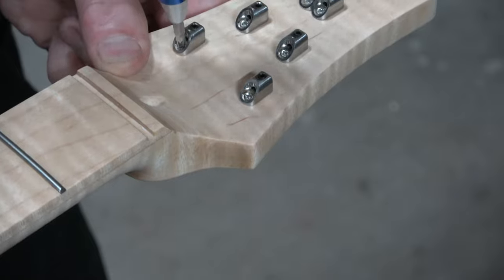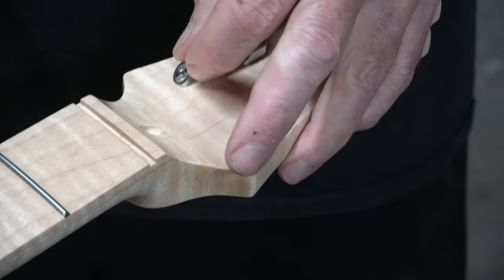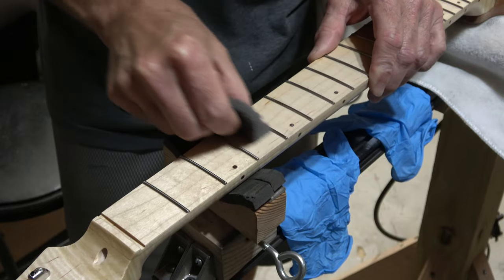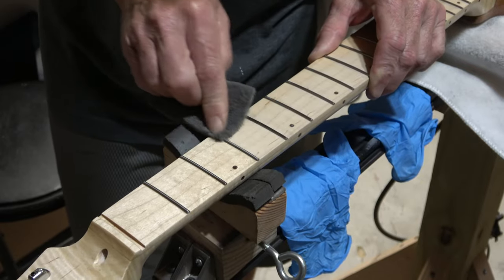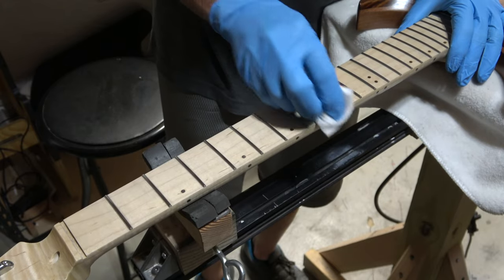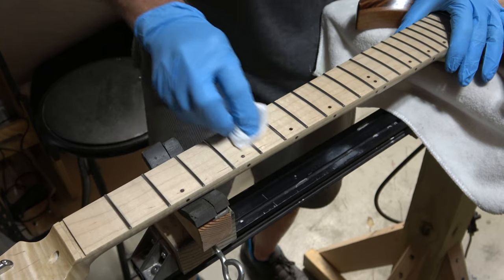When I applied the botanical polymerized tongue oil to the guitar neck, I applied it to the entire neck including the frets, knowing I'd have to remove it later — and that's what I'm doing here. I'm using a piece of triple-aught synthetic steel wool to wipe off the excess dried polymerized tongue oil from the frets, and also to smooth out the finish between the frets. Then to clean off the residue, I used a clean cloth dampened with some mineral spirits.